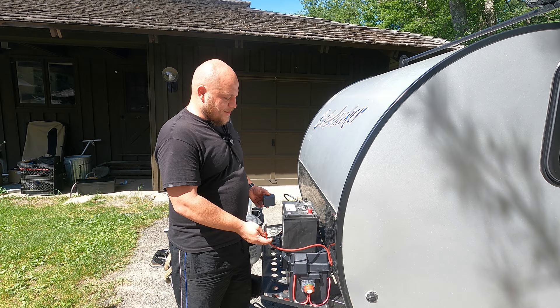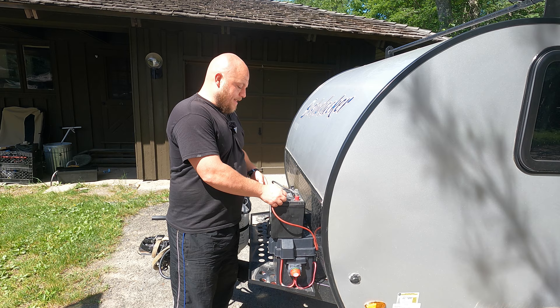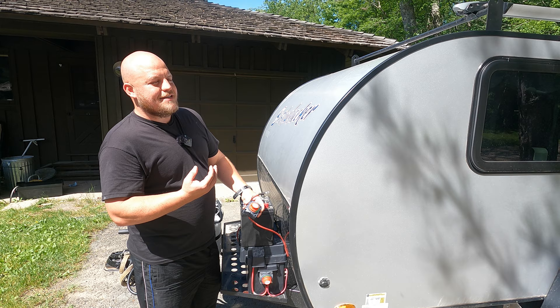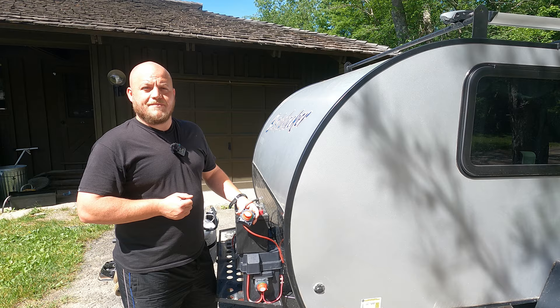To demonstrate how we install one of these switches, I placed another battery up on top. Your camper is going to come with a red and a black lead — a positive and a negative. You connect the red to the red and the black to the black, and your camper now has a DC circuit. When we install a switch like this, we're going to be installing it along the positive side of that circuit, so when you turn the switch off it discontinues the flow of electrical force through the camper.